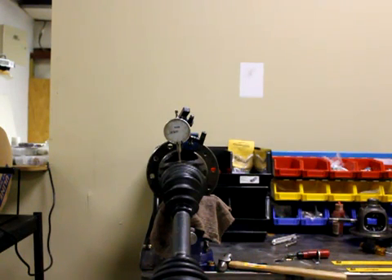This is Chase at East Coast Gear Supply again. This is part two of the Toyota 8-inch clamshell carrier problem where people are experiencing vibration and shaft runout. This is on 05 and up Tacomas, FJ Cruisers, and 4Runners.